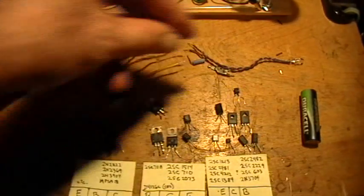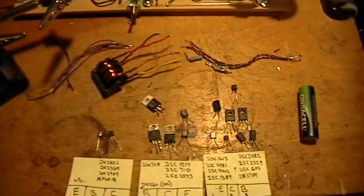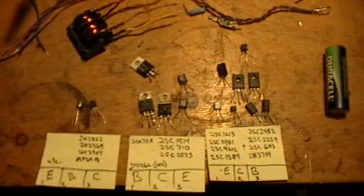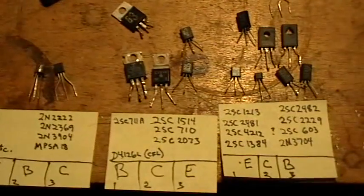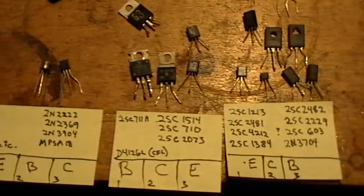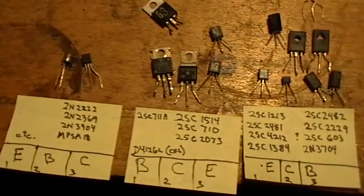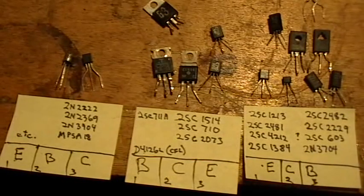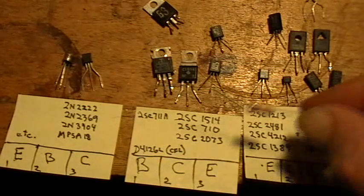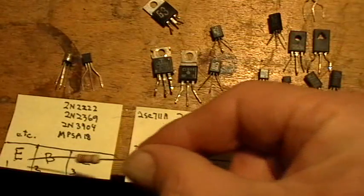The transistors have different pinouts: base, collector, emitter. I've sorted them into families for you. If you're looking at the transistor face — the side with the numbers on it — these go emitter-collector-base, these go base-collector-emitter, and these American transistors go emitter-base-collector.